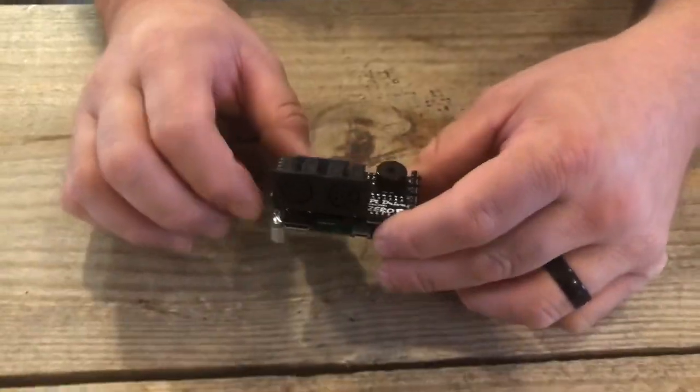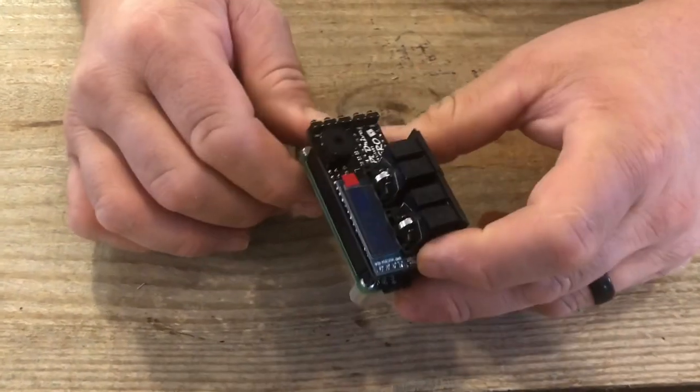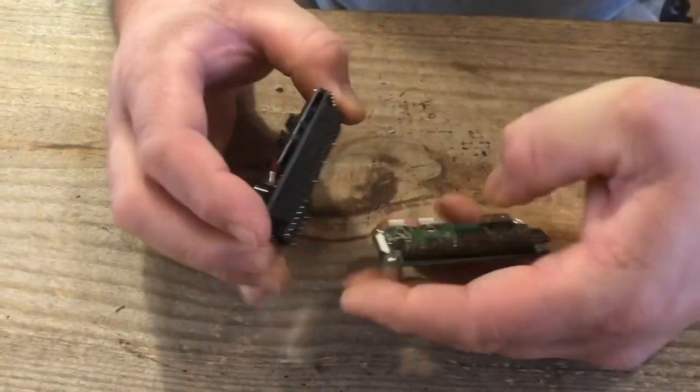This was not an easy design to do — to get everything to fit on here and to get it where it'll function correctly. So I'm very happy and very proud of this design.